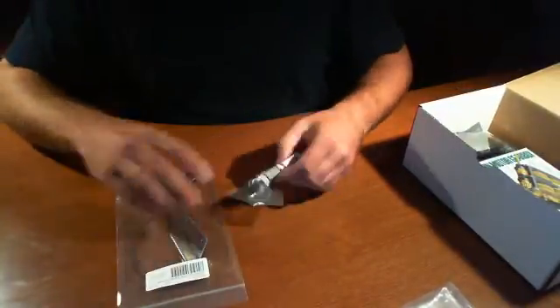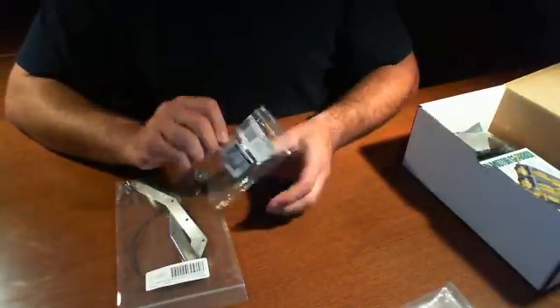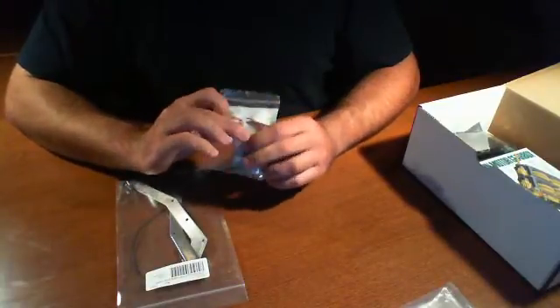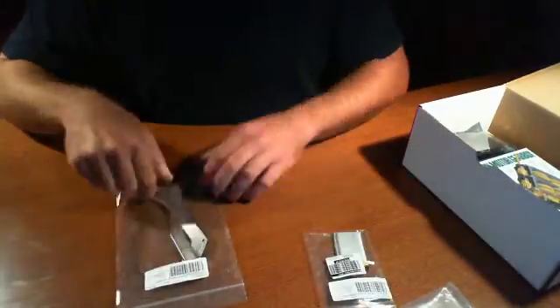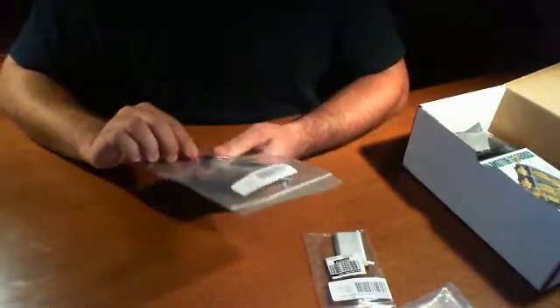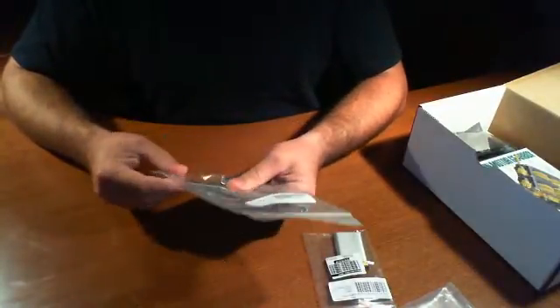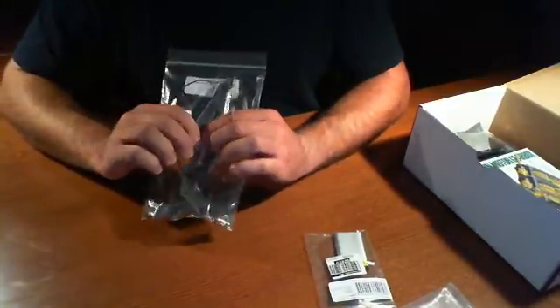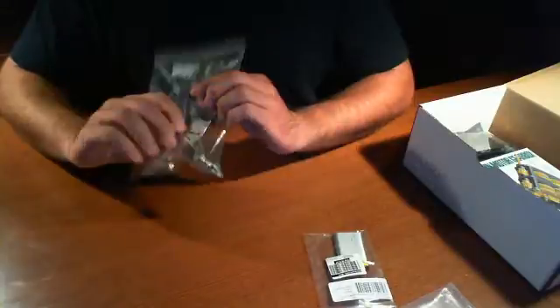They actually included a LiPo battery cell from Seed Studio. And I believe this will make up the base of the unit — this is called the Rover Frame Hardware. I see a cable, two aluminum pieces, and a bunch of screws.